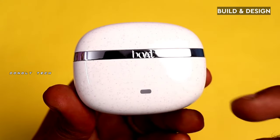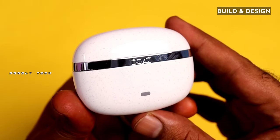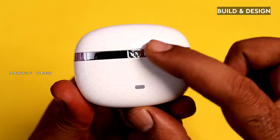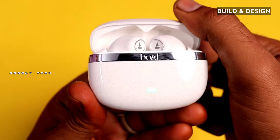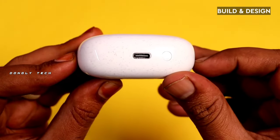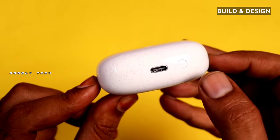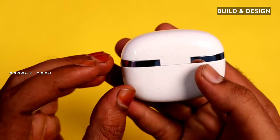First, let's talk about build and design. The build is full plastic, but the Boat Nirvana IN ANC is completely matte finish on one version. This Boat Nirvana ANC has a full glossy look — very premium. You can see the logo on the front, the Type-C port, and the reset button. Overall build and design is super.